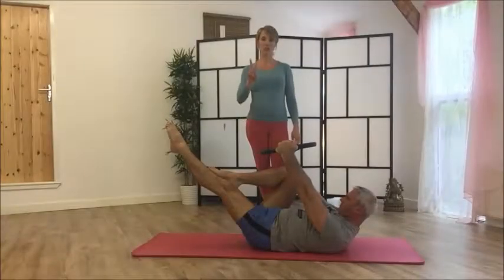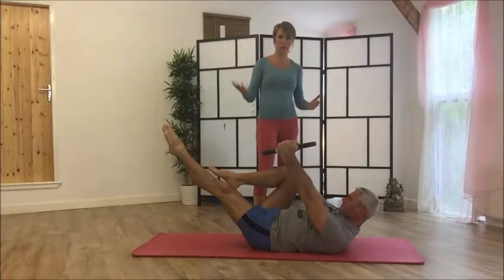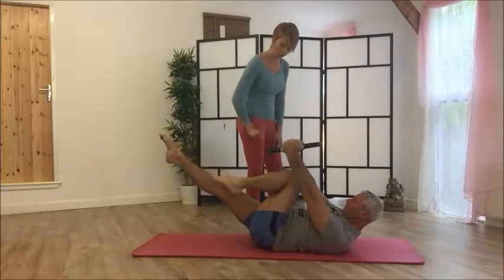Single leg stretch, level two — single leg stretch with your head up. You know what a single leg stretch is because you've done this before. Starting already in that position, bringing that knee in, then switch and switch.